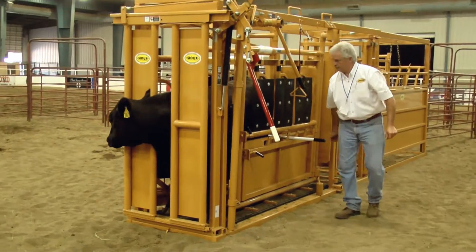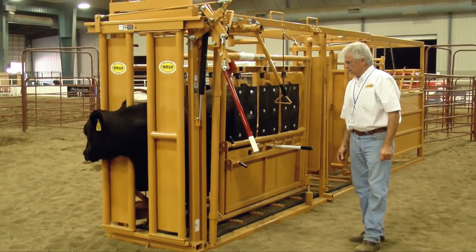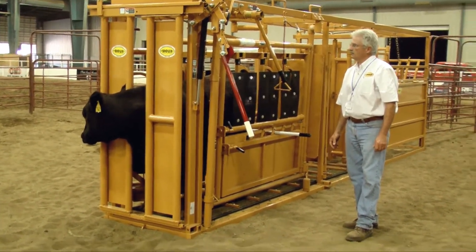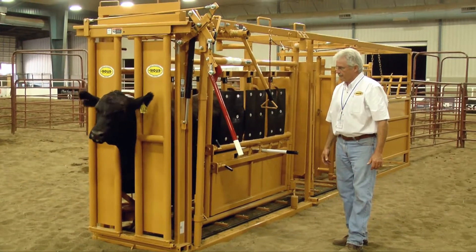The pole that he's putting behind the animal has ratchets that go up behind the cattle. That way, if you release them or need to stabilize them, they can't back up in the chute. If you have to do procedures behind them, it keeps them from kicking you, and that bar cannot raise up and hit the person behind them — it's very safe when put in that position.